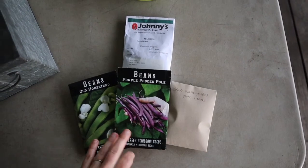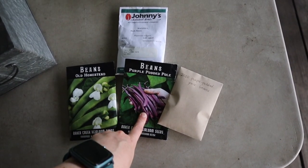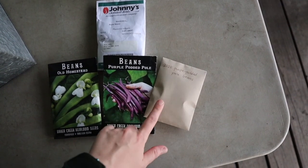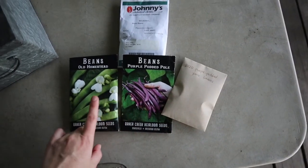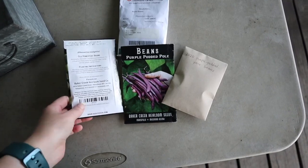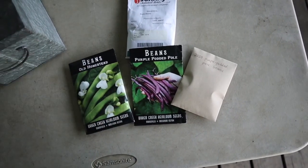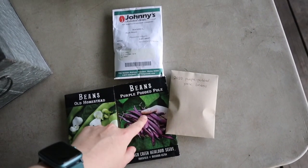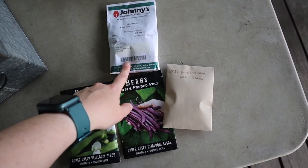So what we're gonna be focusing on planting tonight are our trellised pole beans. Last year we grew this purple potted bean and really liked it, and we actually seed-saved a lot of that variety. We'll be planting a couple of the previous year's seeds and some that we saved last year, and also trying this old homestead green bean. We're gonna grow green on one side of the trellis and purple on the other. Then underneath, while these are still climbing, we're gonna grow a crop of bush green beans.